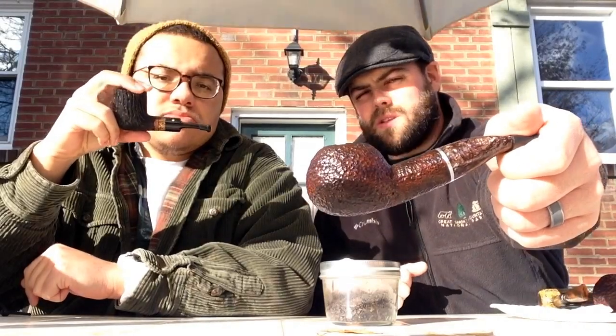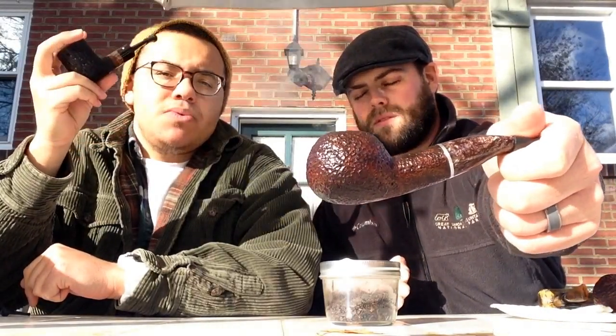What is up YouTube pipe community! Gateway City Pipers coming to you on a chilly and windy afternoon here on the back deck. Chris here, Peter here, and smoking my 320 with some Union Terminal caps. Smoking the Hacker — and if you haven't heard yet, this is what you call a signature tree bark rustication.